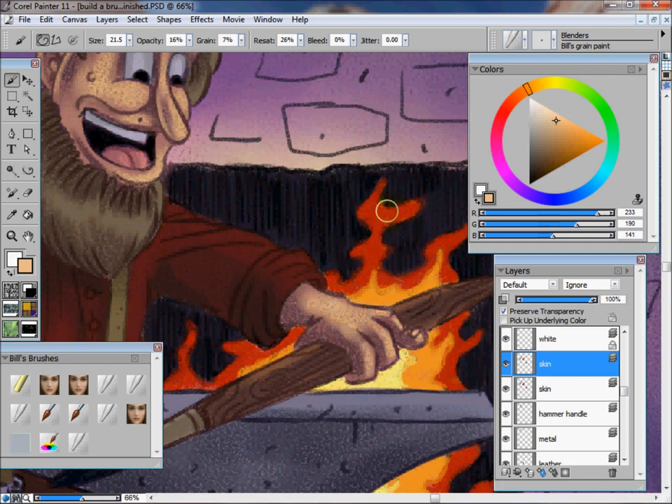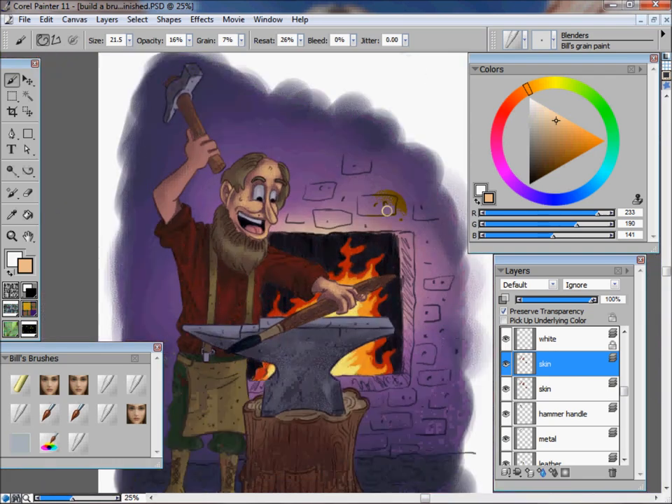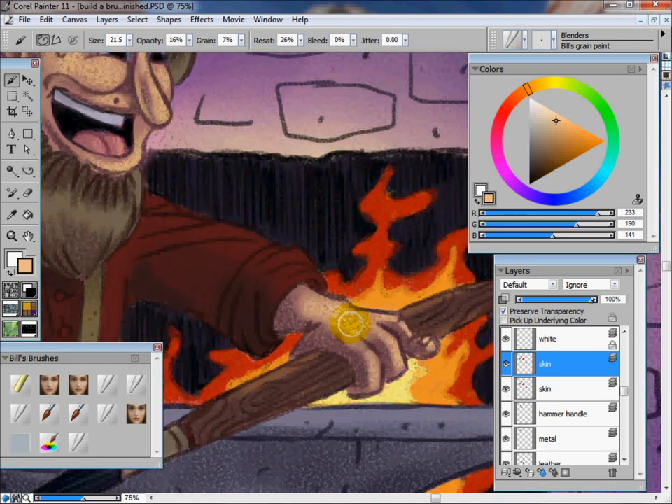If something doesn't look right — say I finish this whole painting, zoom out, look, and say that hand just doesn't look right — I'm not going to leave it. I'm going to go back in there, start from scratch, start over, and make sure, to me, it looks right before I send this painting out. So I'm going to come in here and continue working on this skin.